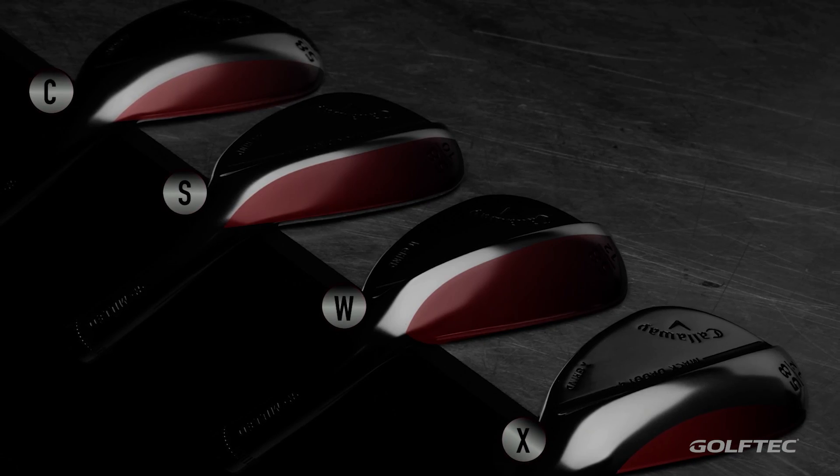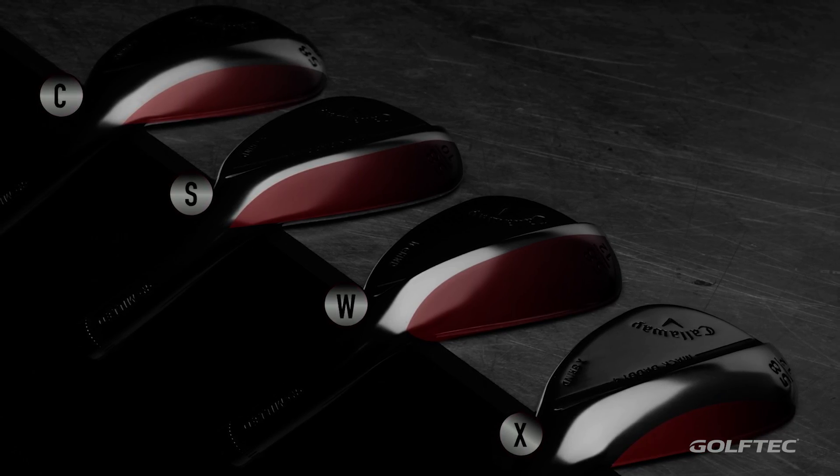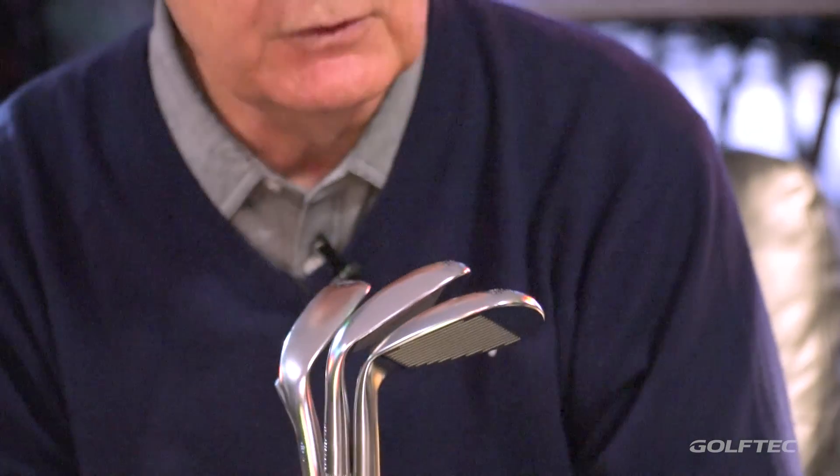There are a lot of options with these, and there are also a number of different grinds available. We added a new grind — we have the C grind and the X grind, which is an extreme C. We added more relief so you can open up the face, get that leading edge under the ball with more loft and more performance.